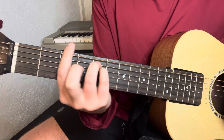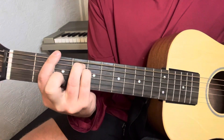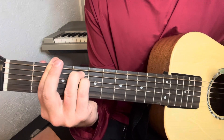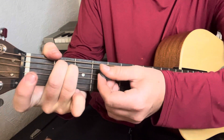Then you're just going to slide that over for the F-sharp in the same shape, except you're taking your middle finger off, and that's what's making it a minor instead of a major. And then your E minor — that's just two, two, on the A and D-string.